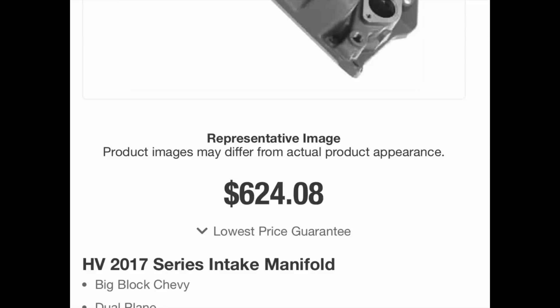This one is also pretty low as far as height — it's one of the shorter manifolds.